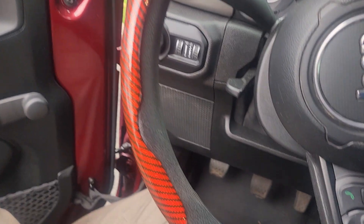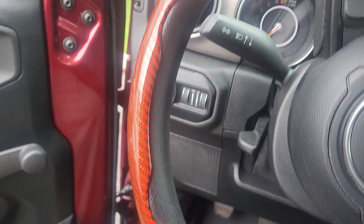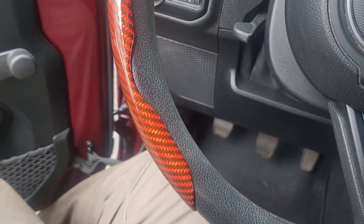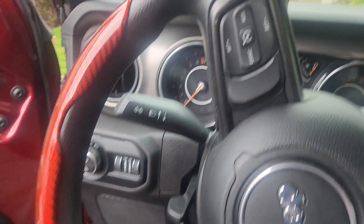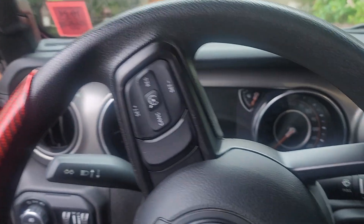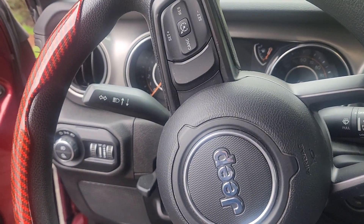Hello everyone. I just want to give you another quick update on another accessory I'm adding to my Jeep Gladiator. Right there is a carbon fiber steering wheel cover — definitely something different. I've had the traditional cover-the-whole-thing, no-struggle-to-get-the-last-part-on type of steering wheel cover in the past.